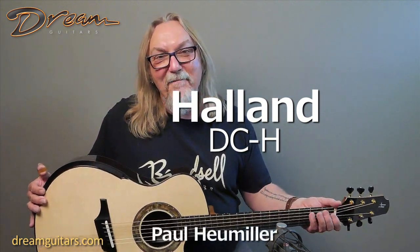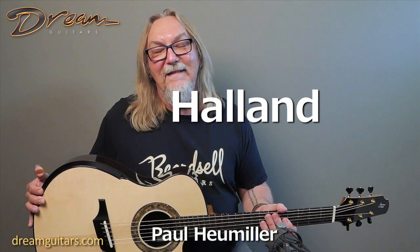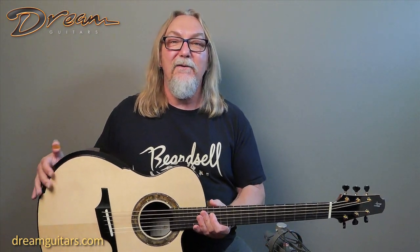Hey everybody, Paul Humiller here at Dream Guitars. I'm slightly saddened by this Halland guitar today, only because I have to ship it out right away. This is a custom build for a client who's leaving the country, so I only have today to get to know this baby, and it's a sweet one.